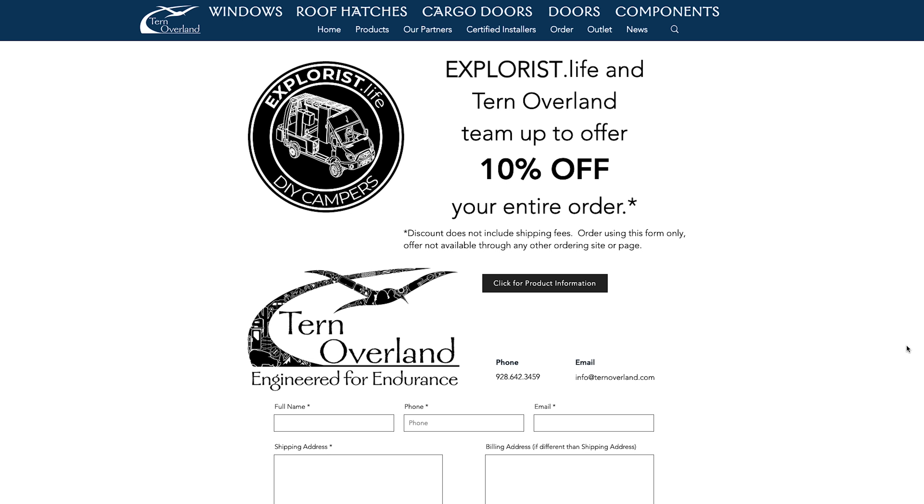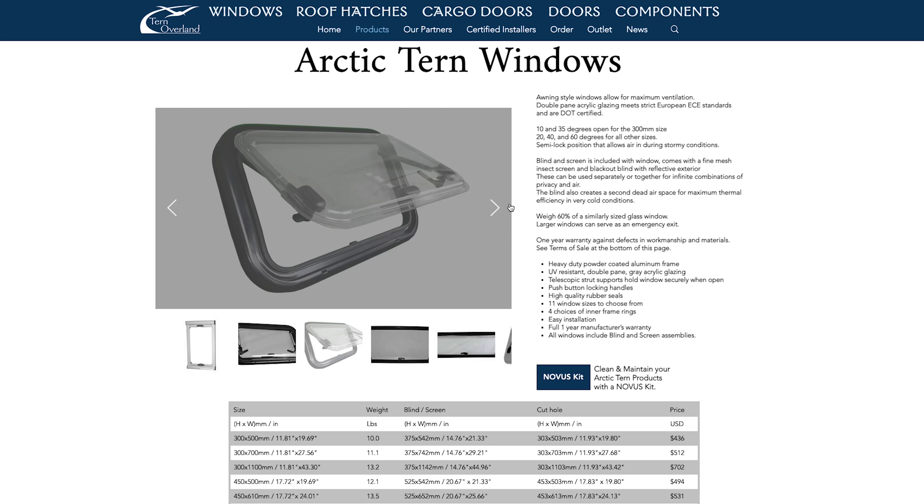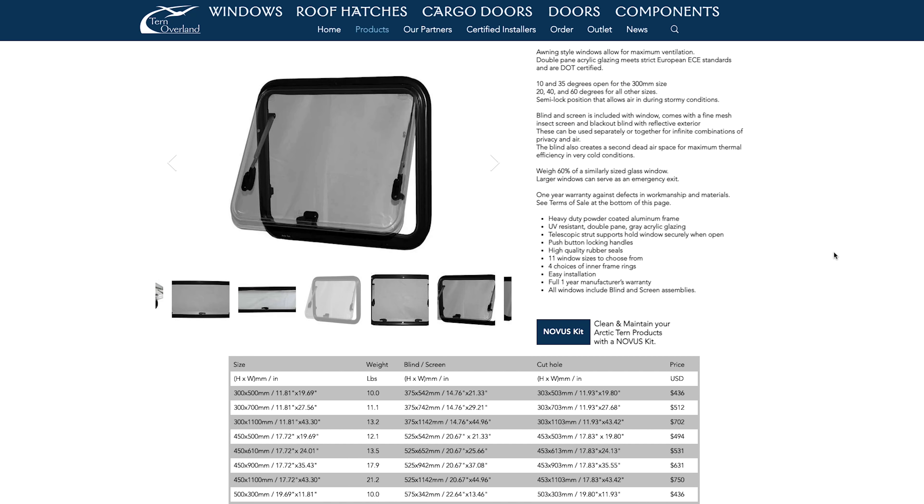Turn Overland liked what we are doing for education within the DIY camper building community, so they are not only sponsoring this video but also giving all of you 10% off your purchase if you use this same type of window in your van. Head to TurnOverland.com/ExplorersLife, put in your contact info, insert your desired window sizes and wall thicknesses, and put the code ExplorersLife10 in the discount code section. Hit send and they will send you an invoice to finalize your purchase. If you need different sizes or want to check prices, go to TurnOverland.com/products. I've put all of this information in the video description below.